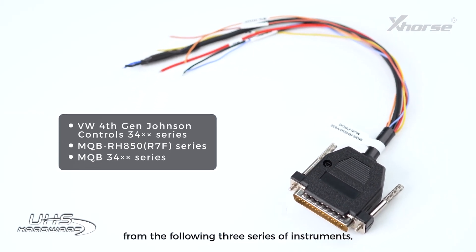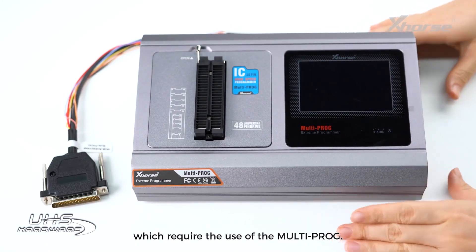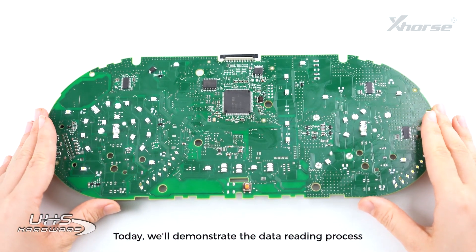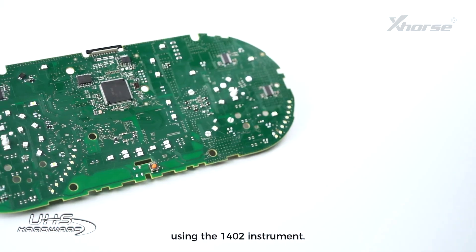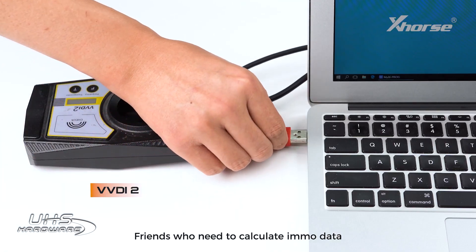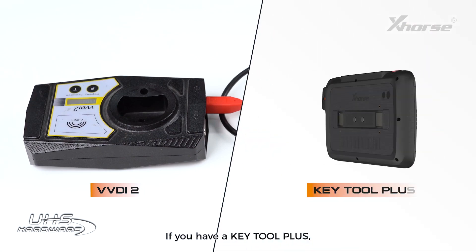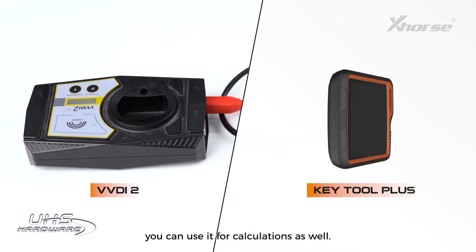This cable supports reading from the following three series of instruments, which require the use of the MoldiProg. Today, we will demonstrate the data reading process using the 1402 instrument. Friends who need to calculate EMO data will also need a VVDI. If you have a KeyTool Plus, you can use it for calculations as well.